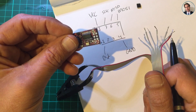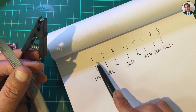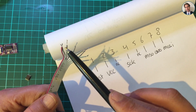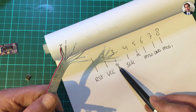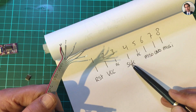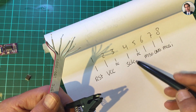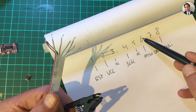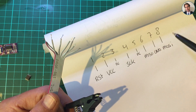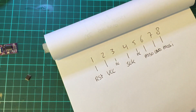That took a bit of figuring out, but here it is: wire 1 goes to reset, wire 2 goes to VCC, wire 3 is not used, wire 4 goes to clock, wire 5 is not used, wire 6 goes to MISO, wire 7 goes to ground, and wire 8 goes to MOSI.